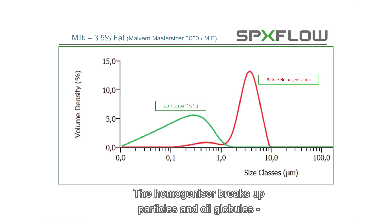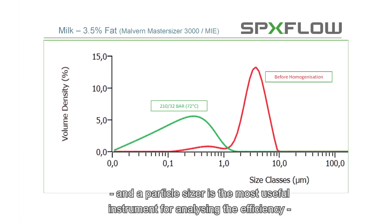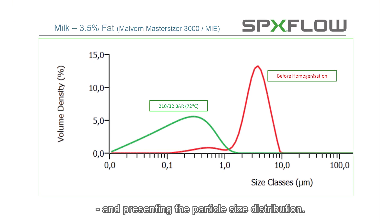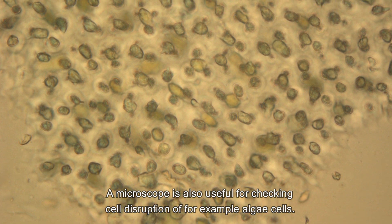The homogenizer breaks up particles and oil globules, and a particle sizer is the most useful instrument for analyzing the efficiency and presenting the particle size distribution. A microscope is also useful for checking cell disruption of, for example, algae cells.